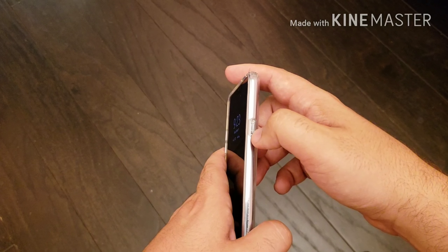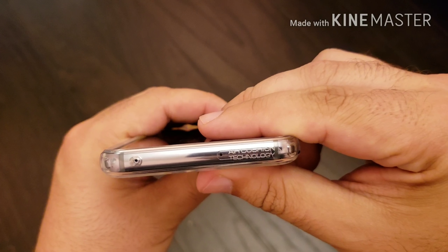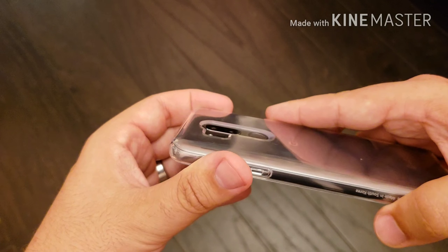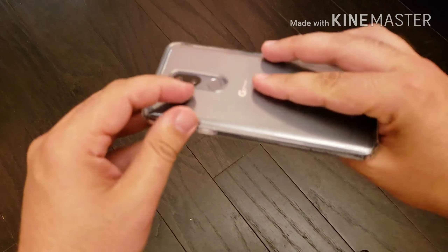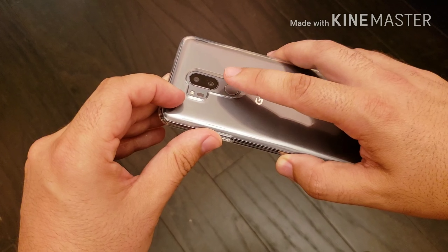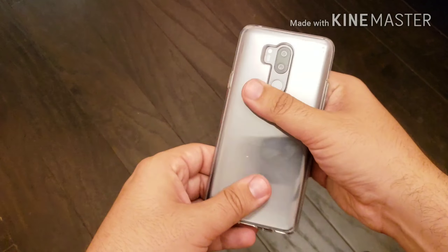Over here you have the cutout for your power button, and up top you have a microphone cutout and some Spigen branding noting the air cushion technology. On the back, there is a raised lip so even if you lay the phone face-down on a surface you won't accidentally scratch the camera lens. And there's a slight curvature on the back to indicate where the fingerprint scanner is.